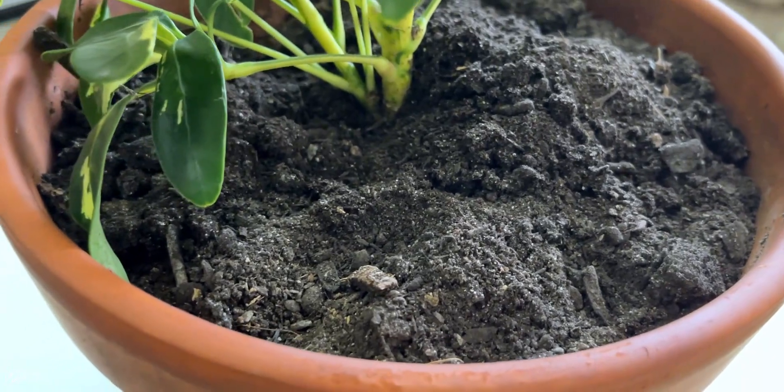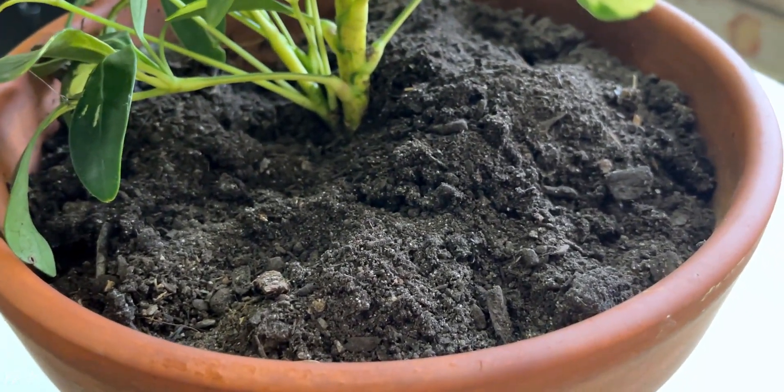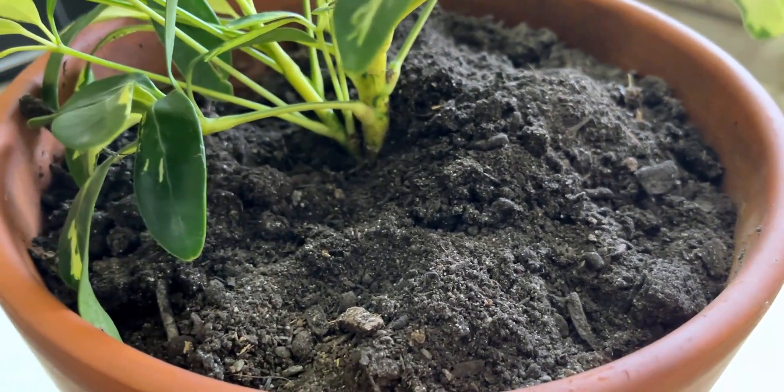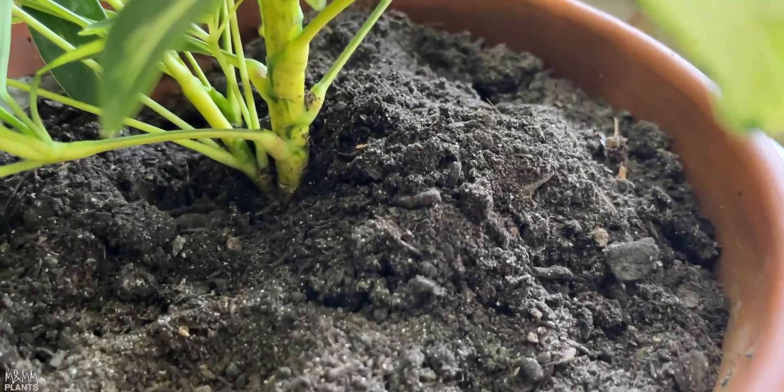The soil for this plant should be well-drained, meaning water should drain out easily — not a heavy clay soil. I would use 50% normal garden soil and add perlite, vermiculite, or stones to make it looser. I would also add organic compost, cow manure, and bone meal powder so the plant gets the strength to grow faster.